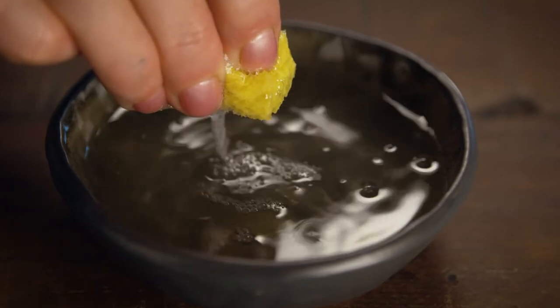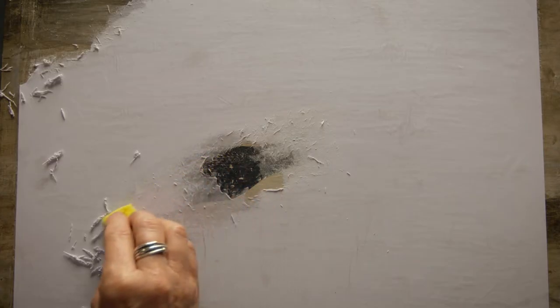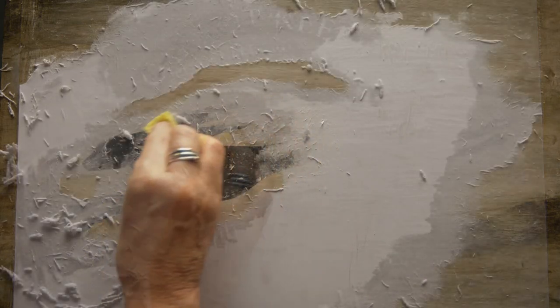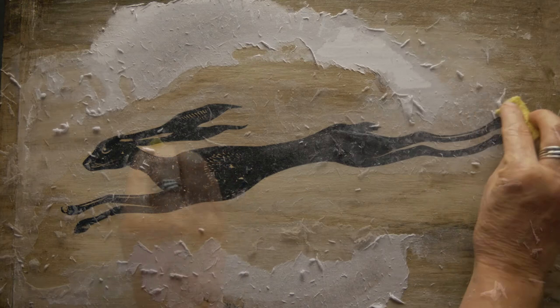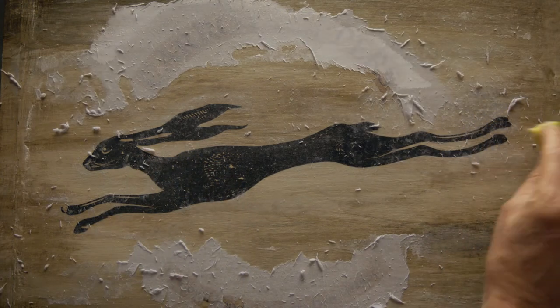This is when you're going to need a cup of coffee, because you're gradually going to take the layers of paper off with a sponge and some water. Wet the sponge and gently move it across a small section of the image, making sure you wipe in one direction. The excess paper will gradually be loosened and removed, revealing the image on the board.